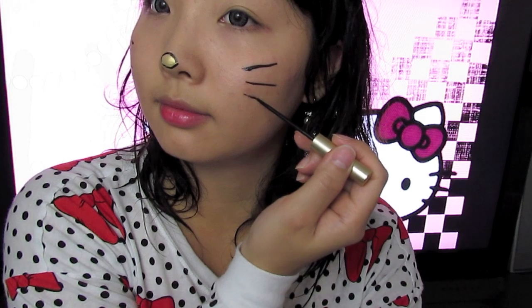For the eyes, you could do your favorite eye makeup. I just left it plain, so it's up to you to decorate it. So that's pretty much it — there's a simple Hello Kitty look that you can enjoy.